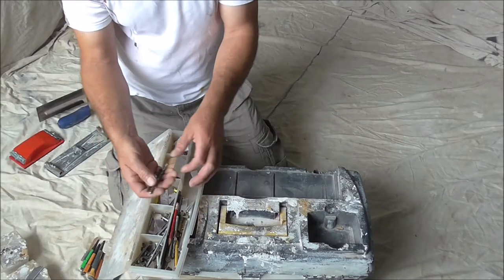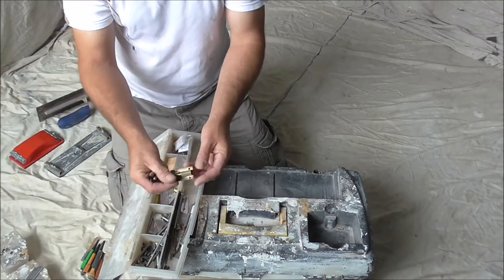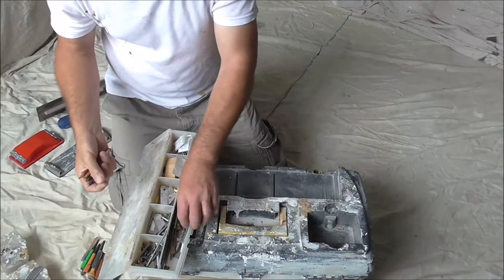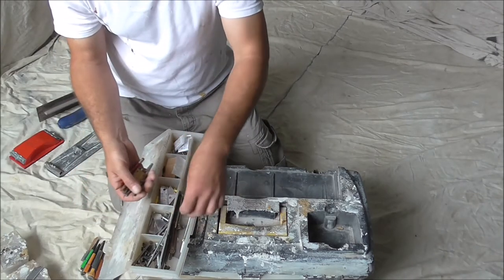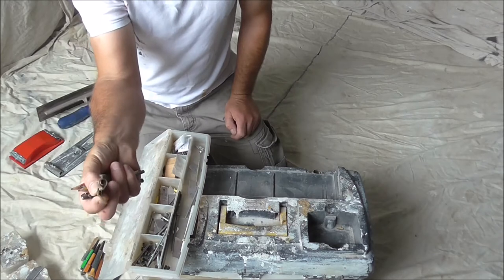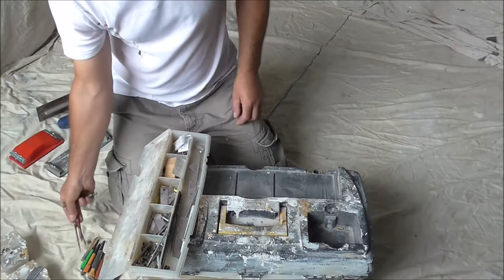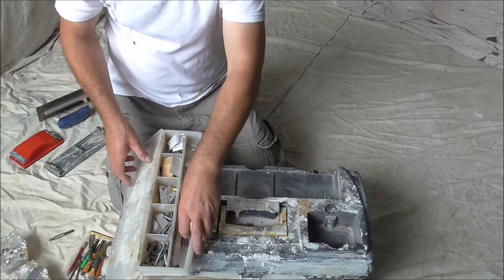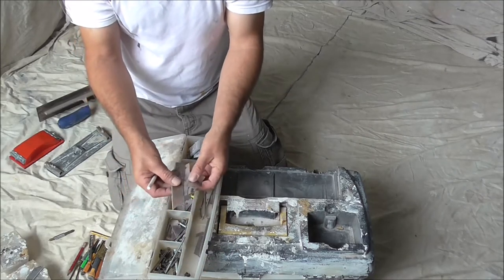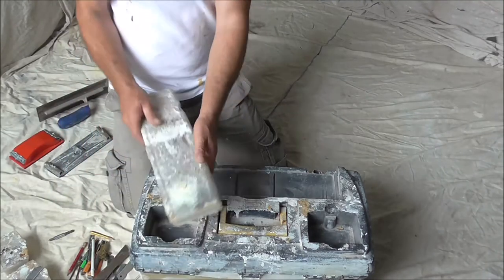I've got screw heads, drill bits, pencils. There's just a bit of a bolt — I don't know where that came from, but I just don't throw anything away. Another drill bit — that's a good one. A compass, and I use that for scribing. With your pencil you can scribe against anything. A pen and more blade ends — never throw them, they'll always come in handy. That's the top section.